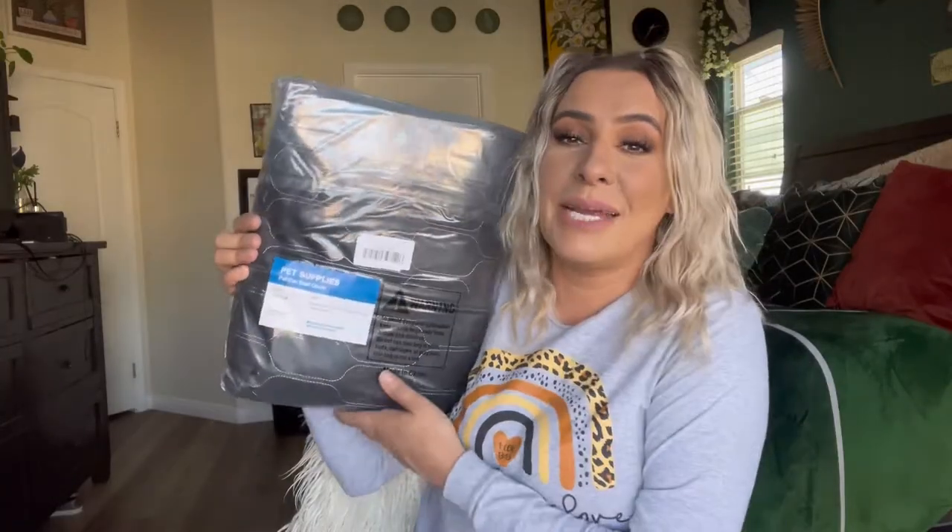Hey everyone, welcome back to my channel. If you're new, welcome — my name is Darlene. Today I'm going to be reviewing this pet seat cover for your vehicle. Let's go ahead and get right into it.